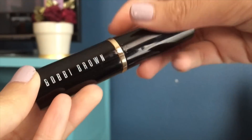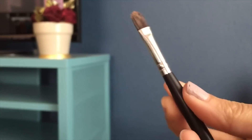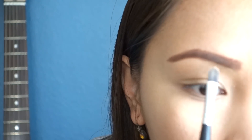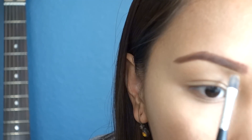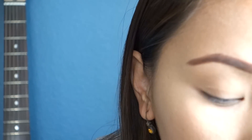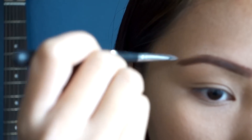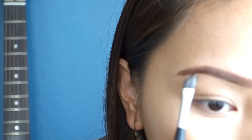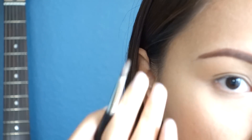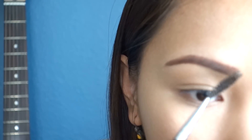I'm using my Bobbi Brown concealer and my concealer flat brush to smooth the edges of my brows. We still need to use the brow brush to soften and blend our eyebrow color.